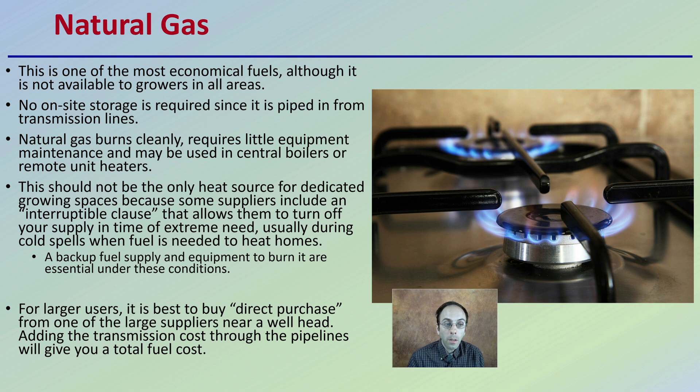Natural gas should not be the only heat source for dedicated growing spaces, because some suppliers include an interruptible clause, which allows them to turn off your supply in times of extreme need — usually during cold spells when fuel is needed to heat homes. A backup fuel supply and equipment to burn it are essential under these conditions. Just because you're an agricultural operation heating a grow facility, you're not necessarily high on their priority list, and that interruptible clause means they can cut off your natural gas flow when demand is high and supply is low.